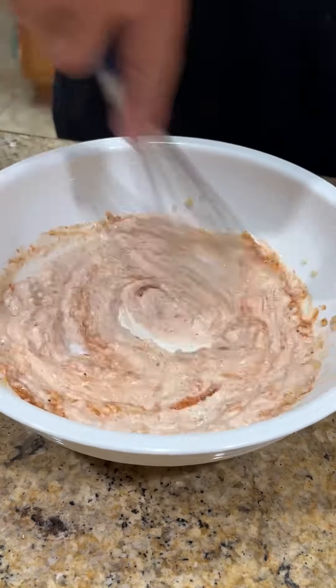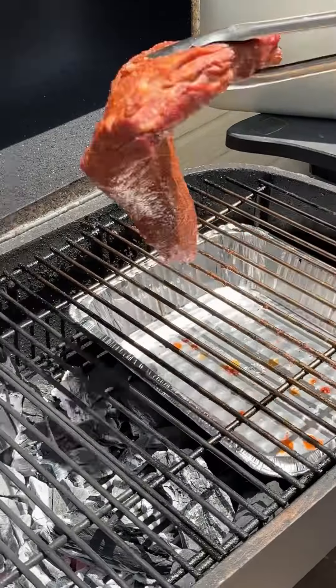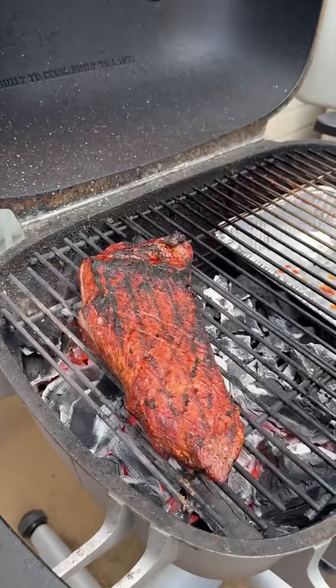Now, while that's smoking away, make a little breakfast sauce aioli. That's garlic, mayonnaise, breakfast sauce, and some of my smoky sweet. Throw it in the fridge.